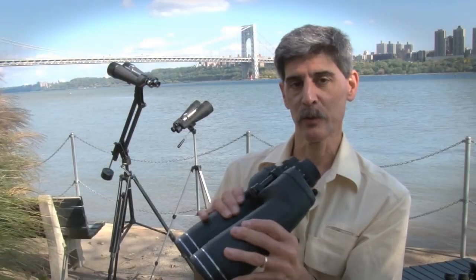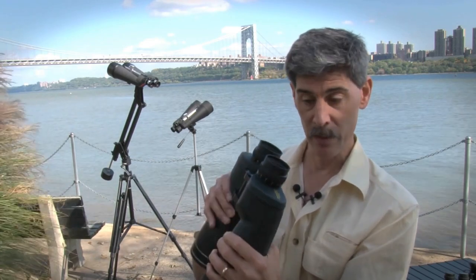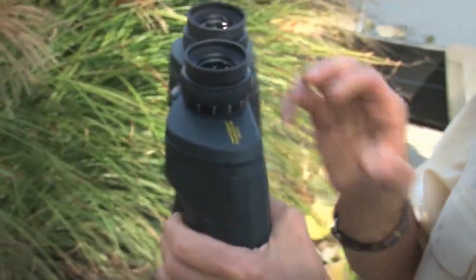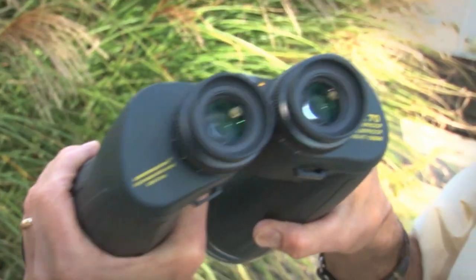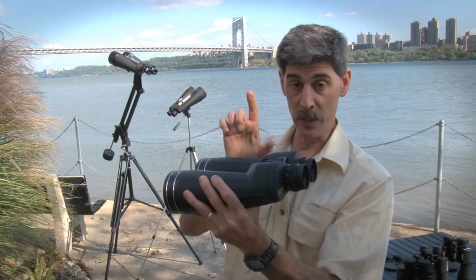Oberwerk is a little bit unique among binocular manufacturers in that it gives you explicit instructions on how to collimate them. It's not obvious that you can collimate these binoculars — you don't see any screws outside. But in the online instructions, you can actually peel up these rubber sections without compromising the waterproof nature of the binoculars, and align them so that you can get beautiful, tack sharp stars and only a single star point.